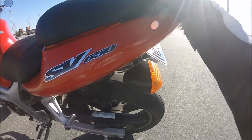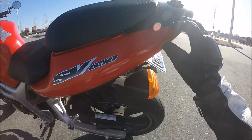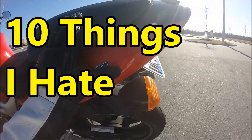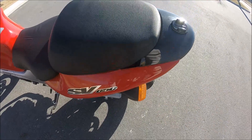The grab handle eliminator — there used to be this big sissy bar thing that went over the top. I took it off because I think it makes the back look a lot cleaner, but it leaves this gap right there. Maybe they make a kit that covers it up, but that's what I got for right now.